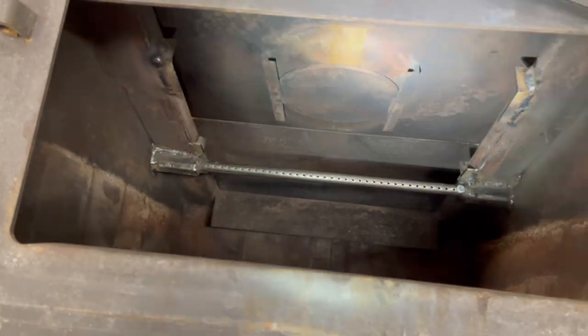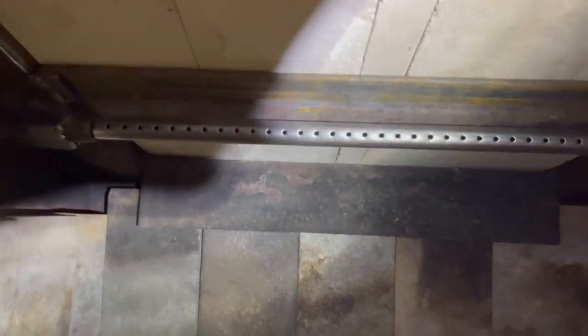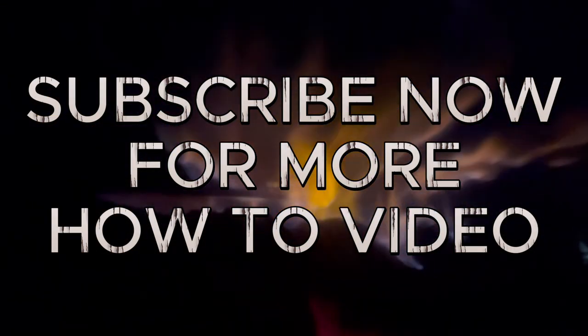We're ready to put fire brick in here and get this thing tested. Awesome burn test — it's working really good, better than I expected. Thank you so much for watching. Be safe, keep working hard, be creative, and always do your best.